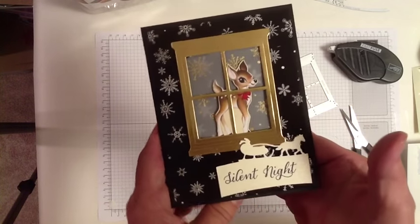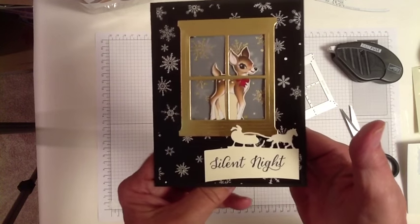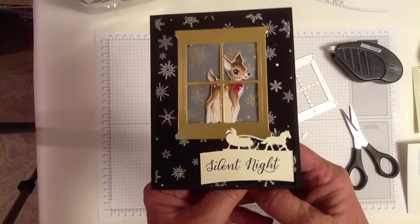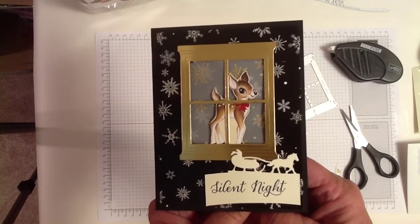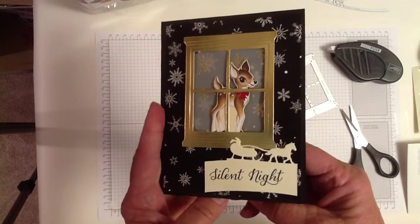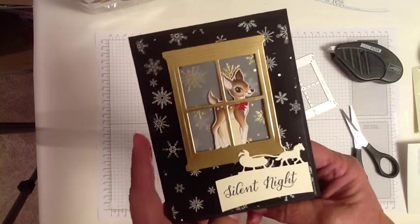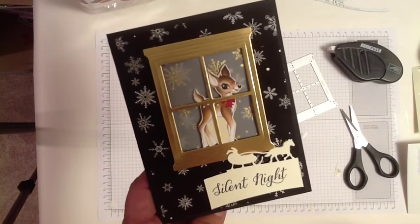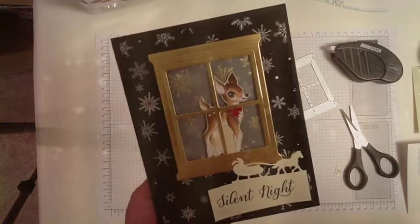I really like this little card; I hope you like it and I hope you'll give it a try. For any of your card-making needs, just follow the link in the description of this video — it'll take you right to my Stampin' Up store where you can get anything you need 24 hours a day, 7 days a week. Thanks for watching and happy stamping!